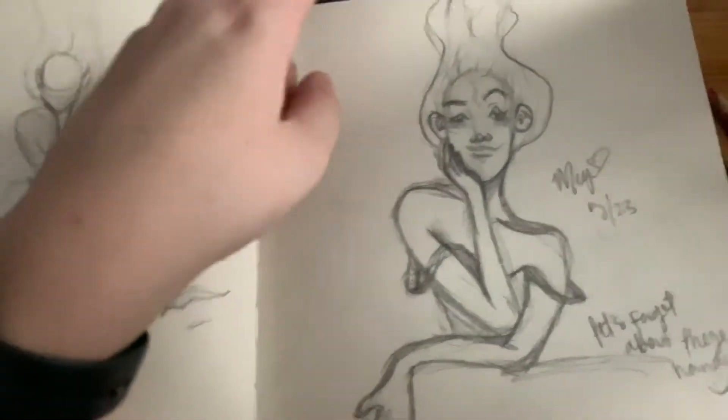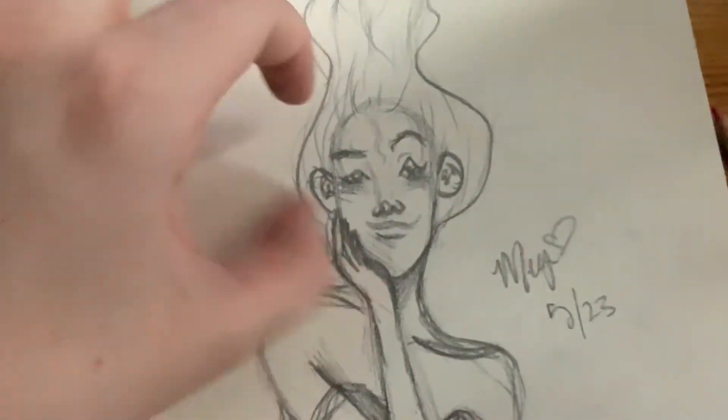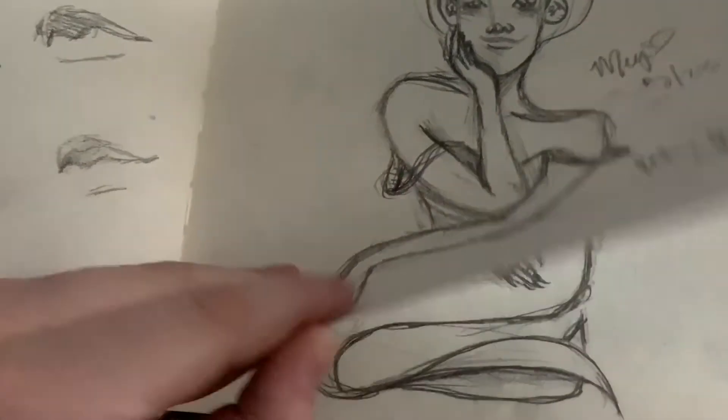That was a thumbnail. I kind of like this part and the face, but something went wrong with this hand — I don't know what happened honestly.